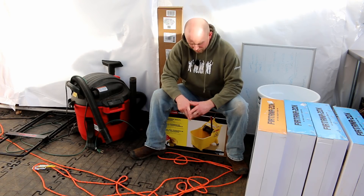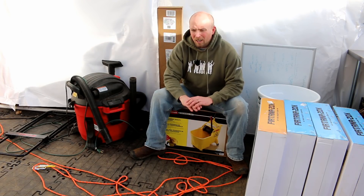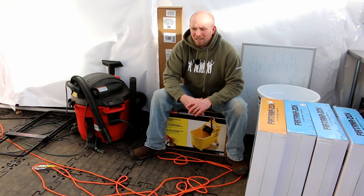Once we get all the fungus figured out, I've got my mop bucket and my mop — we're going to come in here and bleach this whole thing down. The floor is supposed to be able to handle that no problem, so it shouldn't be an issue.